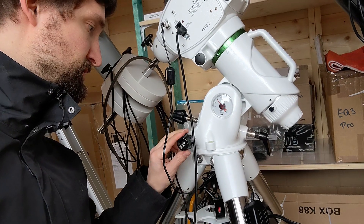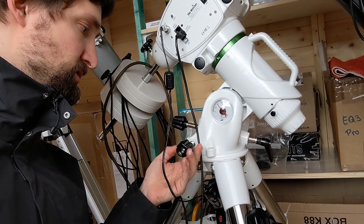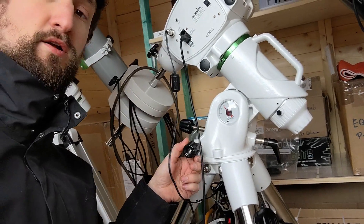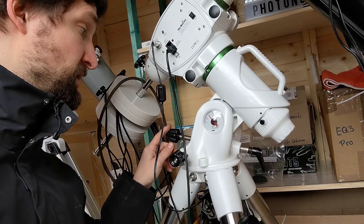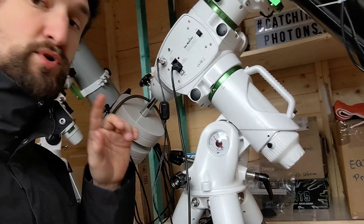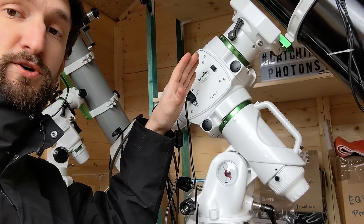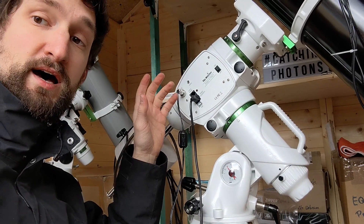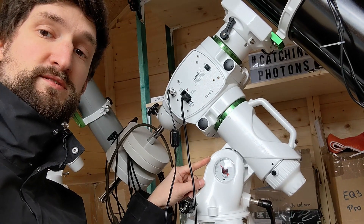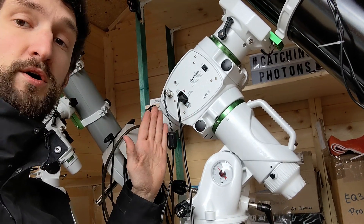The azimuth knobs here don't cause any problems. You just loosen one knob and then tighten the other because the weight is aligned along that axis. But the altitude knobs here, they drive me insane. The weight of the telescope is balanced along the RA and DEC axis, but the altitude axis has a considerable amount of torque on it.